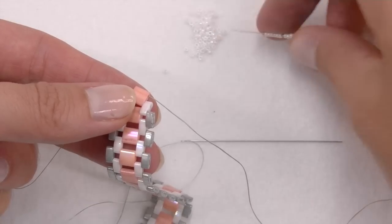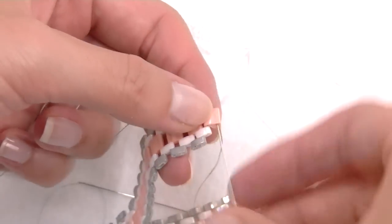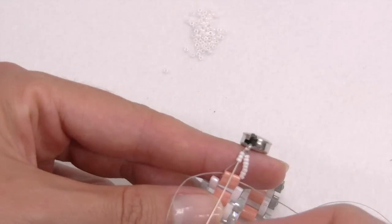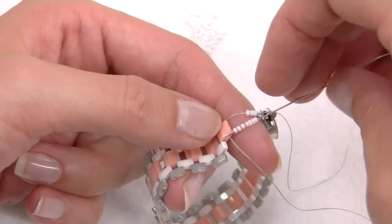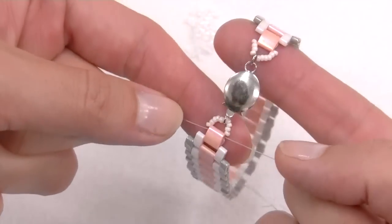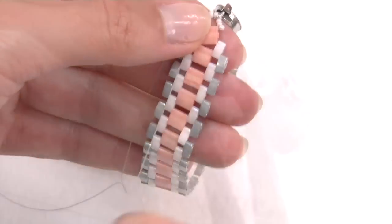Thread ten seed beads on one tip and position the other extremity of the clasp right in the middle of them. Then cross the other thread, passing it inside all the seeds in the opposite way. As always, we must enforce the structure by repassing the tips inside the latest beads used. Once done, cut off the tips and it's finished.